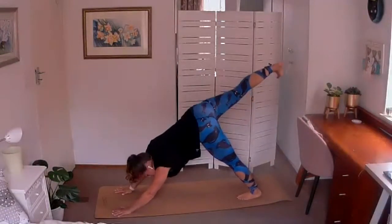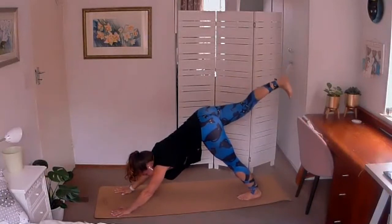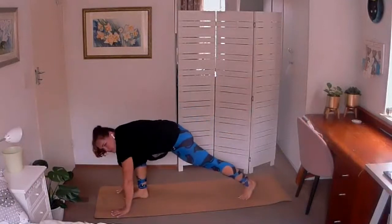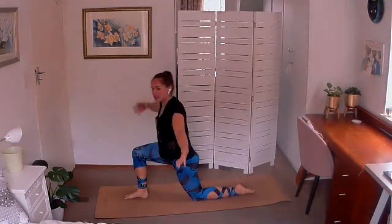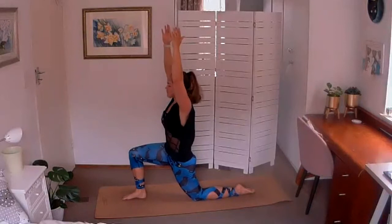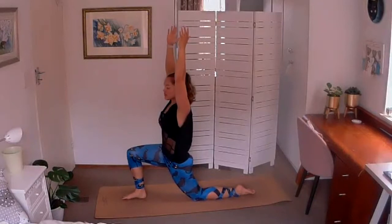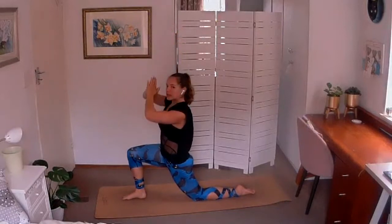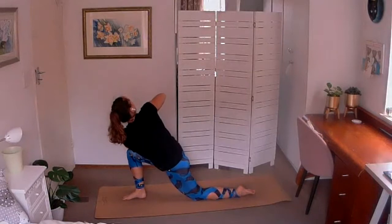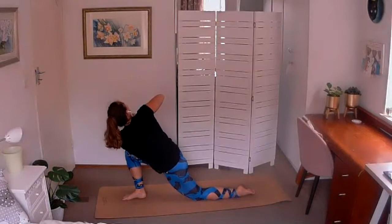Lift the right leg up towards the ceiling — make sure you're not rotating those hips, both hip bones pointing towards the floor, toes flexed to keep the foot pointing towards the ground, hips are square. Lift high up onto the left foot, bring your right knee in towards your chest, step the right foot to the front of the mat. Drop the left knee down and flip the toes. Take an inhale — crescent lunge on the other side, palms turned in, shoulders soften down, tuck the tailbone under, squeezing the hips forwards. Find that stretch across the front of the left hip. When we rush, things tend to fall over, so go slow and gentle.